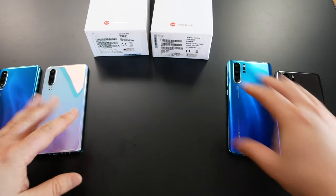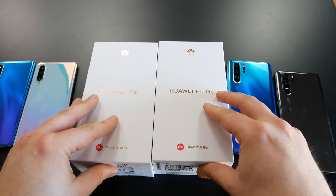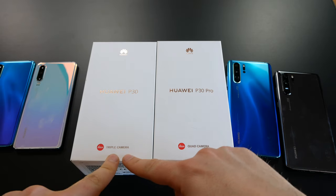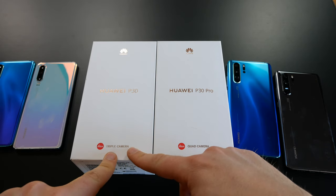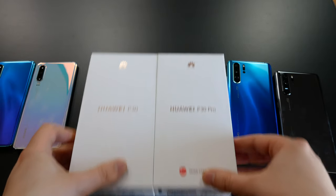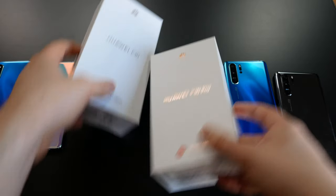We want to check out what's in the box. One nice thing if you just look at both Huawei boxes: both got the Leica branding again. We got a triple camera sign on the normal P30 and a quad camera sign on the Pro version, and yes, both boxes are the same size — which is familiar.